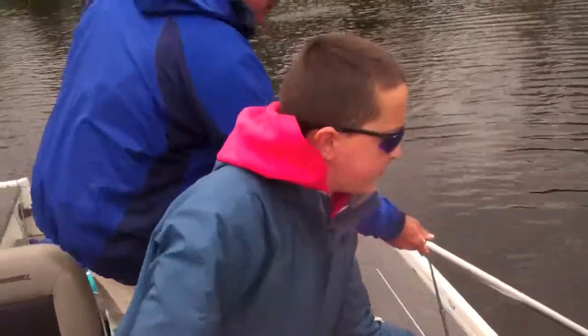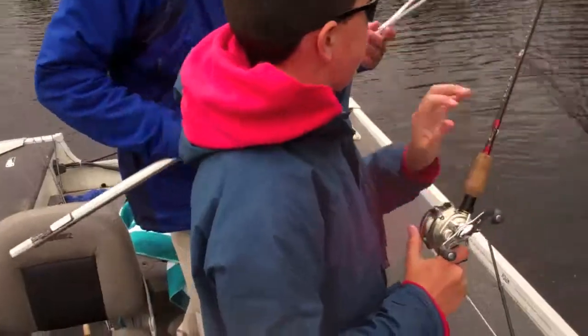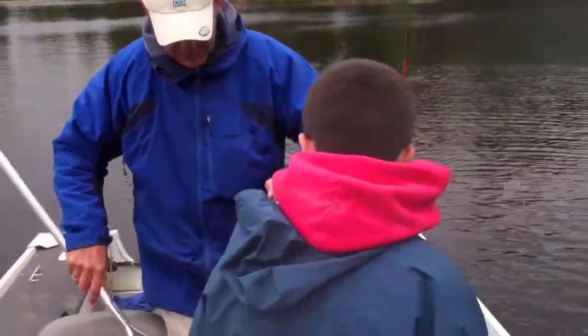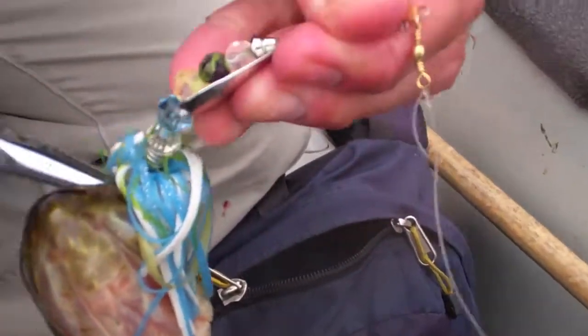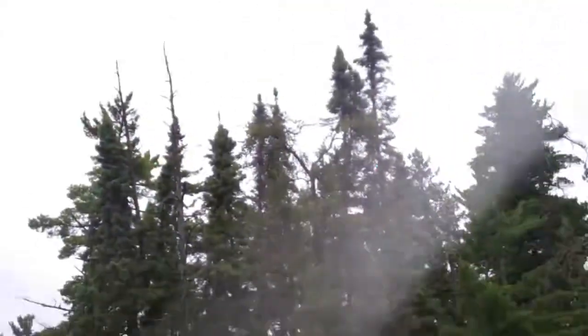I got another pike on the CS Lures spinner — literally five minutes later. Probably a 20-incher. I had one blow-up on the spinner right after. CS Lures — we've got great blades, awesome patterns. It's mainly a blue color that's on the pike today, a little bit of overcast. Casting through these weeds, so I'll keep you guys posted with more.